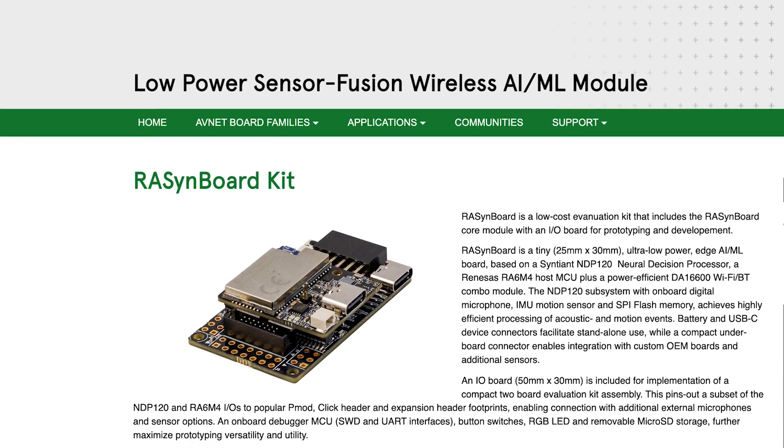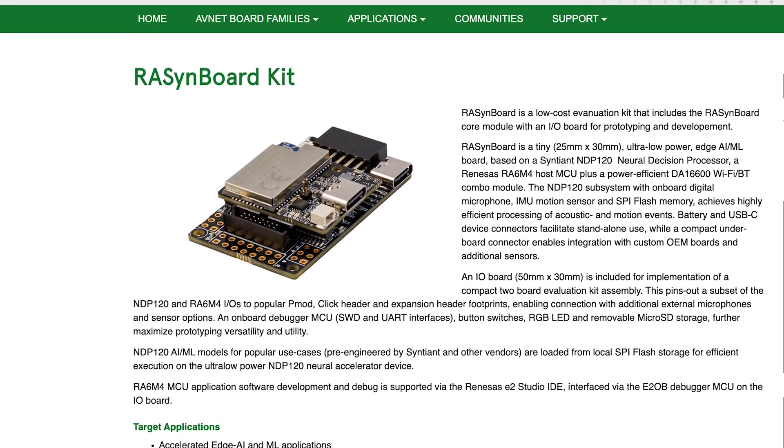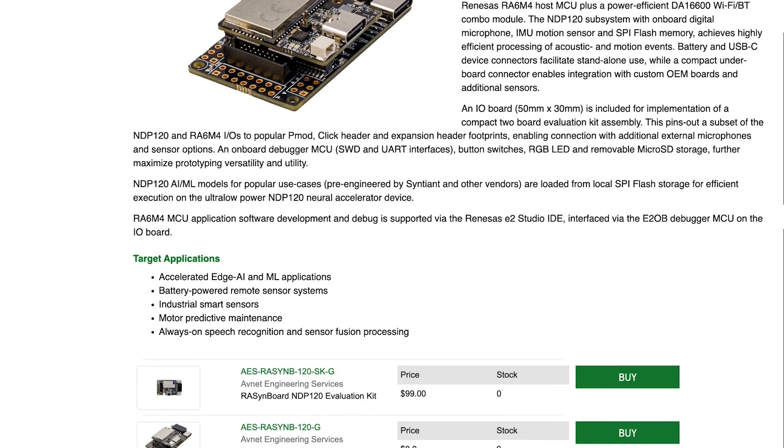To view more information about the RaisinBoard and get started with your own AI-focused prototypes, you can visit its product page on Avnet's website.